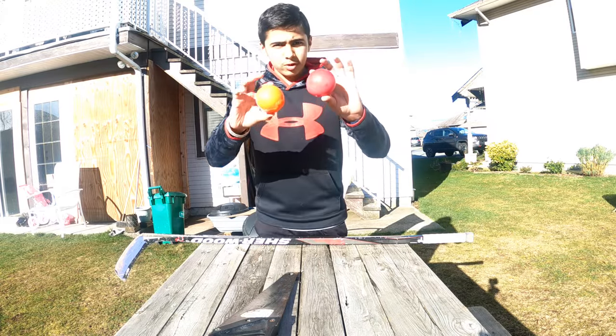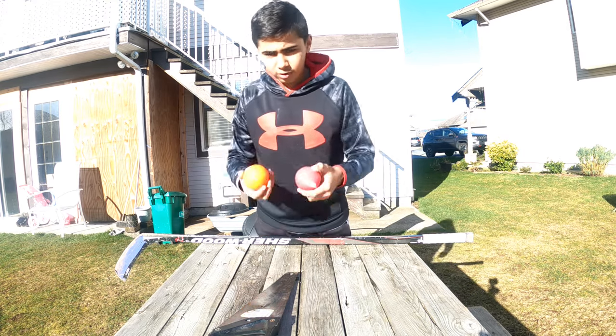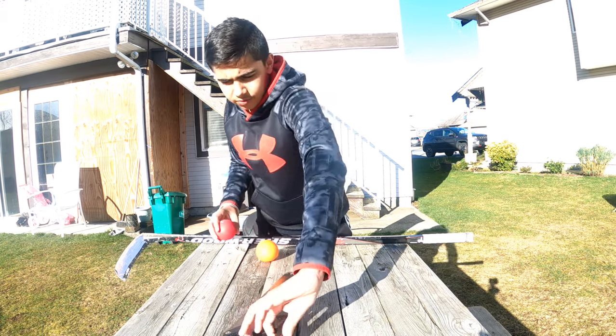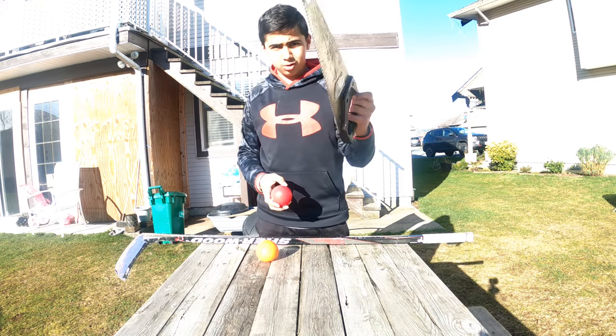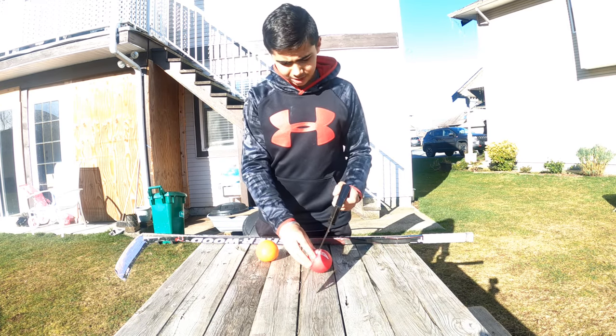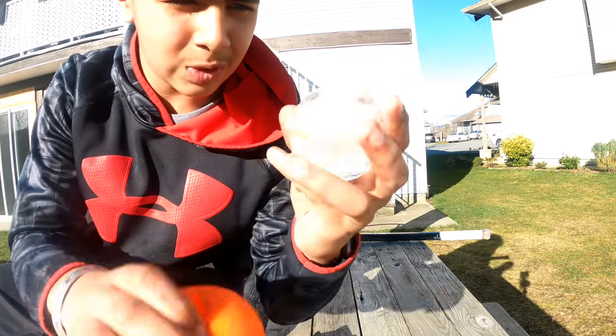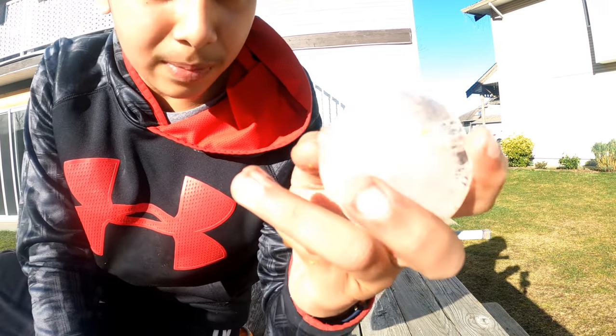I got them in the freezer. Now we wait one day. So we got the frozen hockey balls right here. Let's cut them open - and if you're a kid, don't use a saw by yourself, get an adult to help you. Finally got the first one. It was really hard. Let's start playing with it.